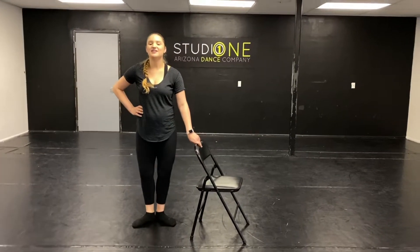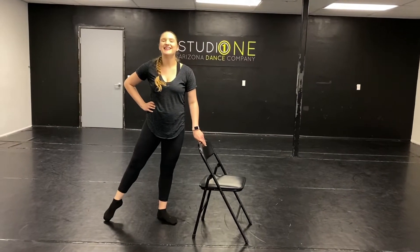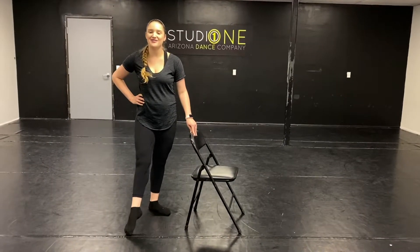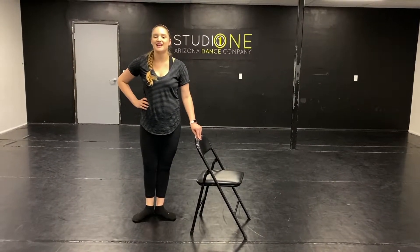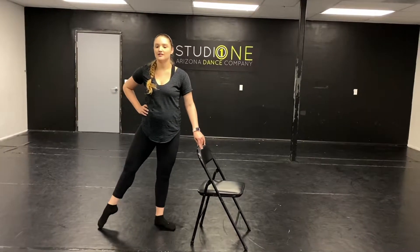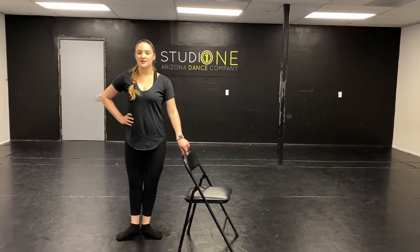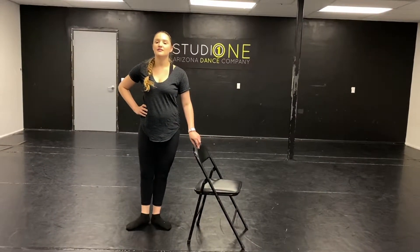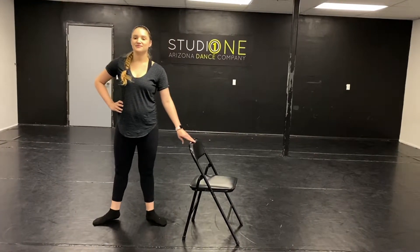And back. Plie. It's just like your class. And down. And repeat. And beautiful, hold to the side. And close. Plie. Tendu, and down. And down. And back. Down. Plie. Make sure those tummies are pulled in. Pull up nice and tall.